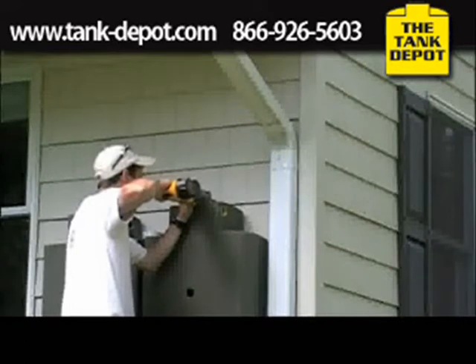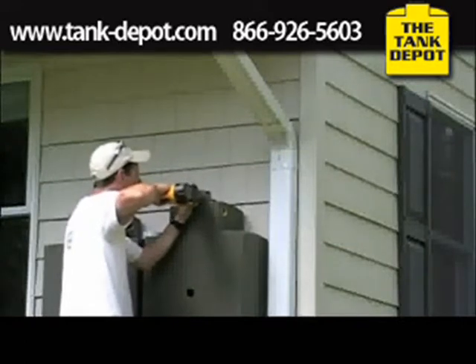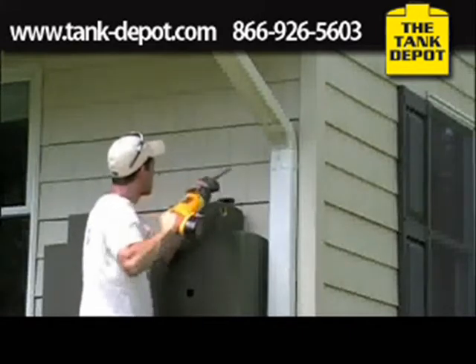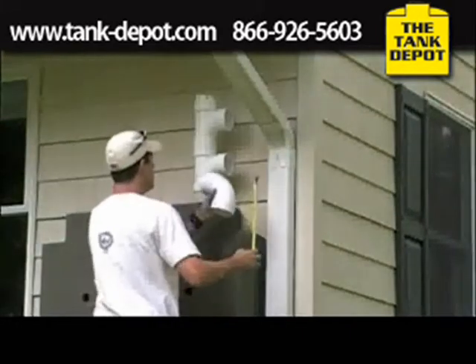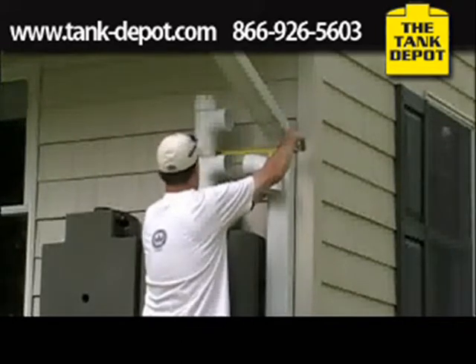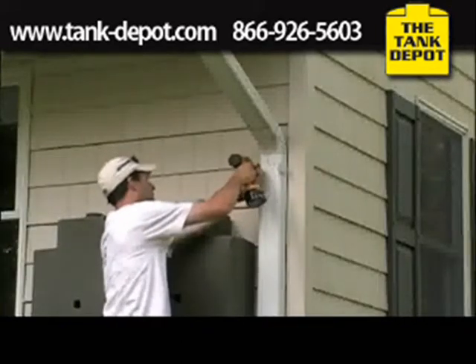Now that the hogs are secured, we'll cut the opening for the water inlet. Next, we'll start building the intake and overflow plumbing, and remove the existing downspout.